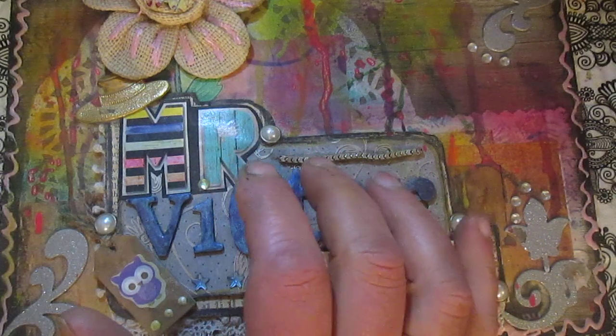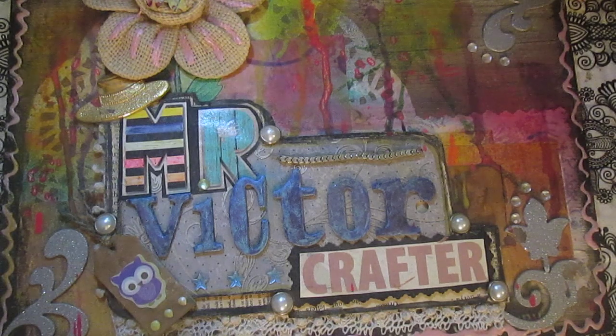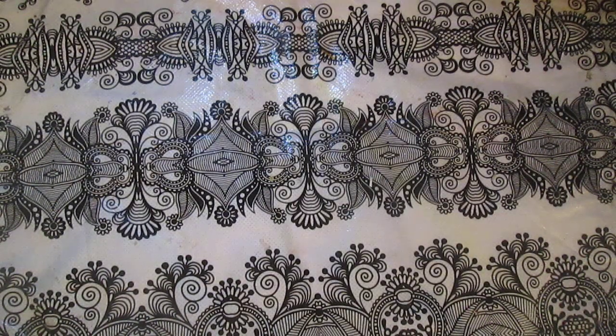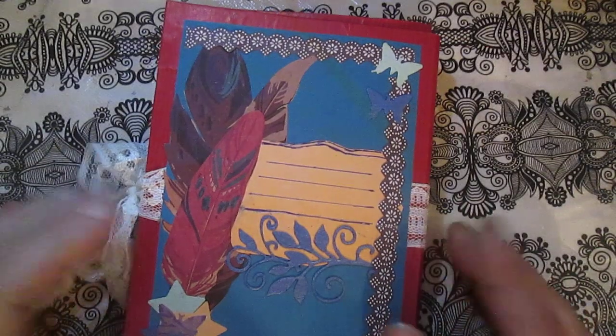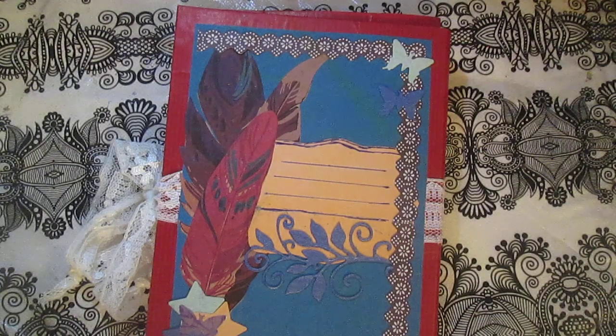Hello everyone, it's early morning with my coffee. Today I want to show you something completely different — something I never made before. As always I have some inspiration on YouTube, so I will make this mini album. What inspired me was a video from a Polish lady and her channel on YouTube called Papyrkovo.